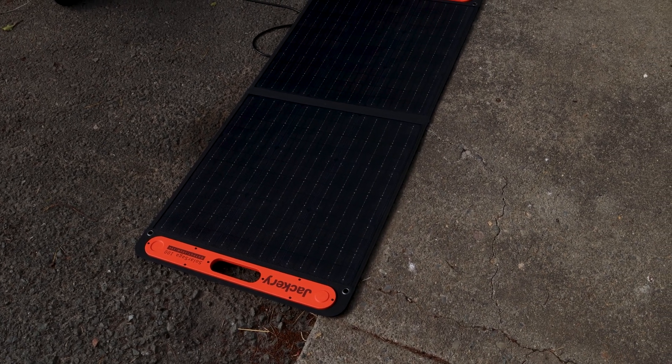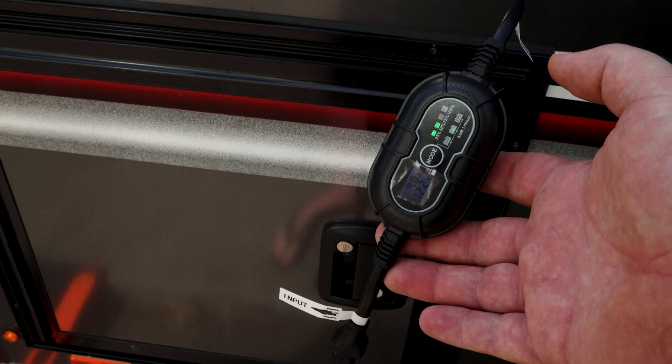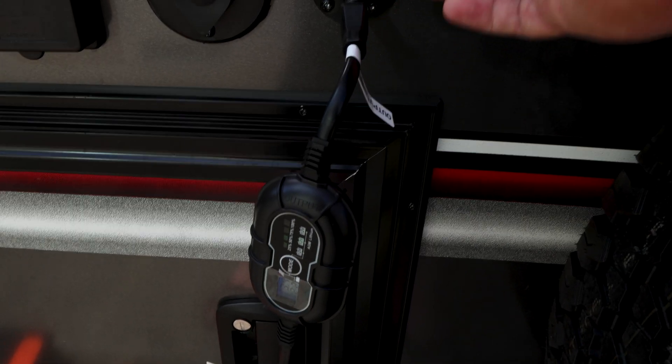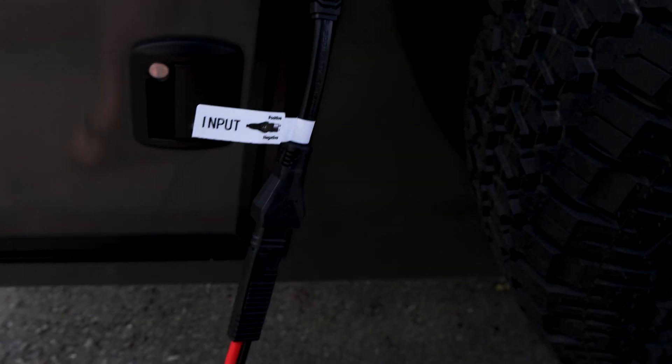I started with a 100 watt Jackery panel and I bought a simple adapter that connects to it. It's an SAE connection, and then there is an Alto charge controller. The one thing that's important to remember is that the ZAMP input on the Flyer is reverse polarity, so you will need an adapter. The adapter came with this adapter which allows you to connect the solar panel output to the charge controller input.